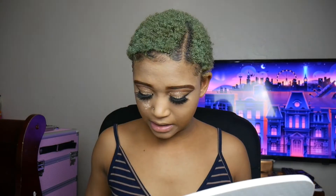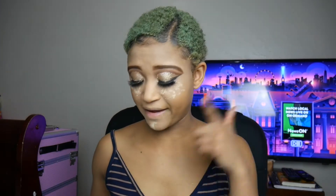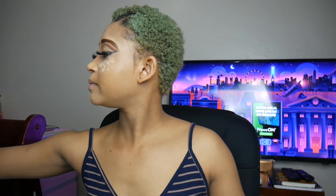I let the powder sit on my face. Now I'm contouring my face. I put lashes on too.